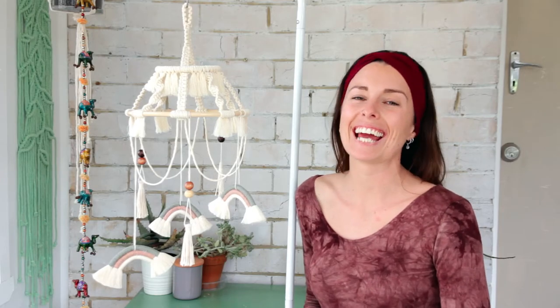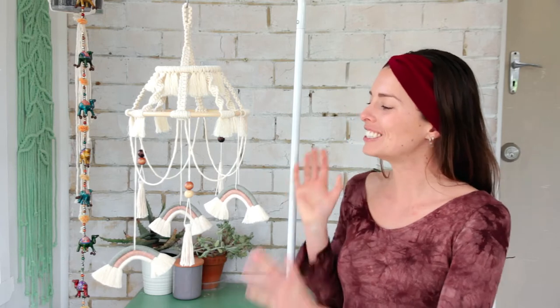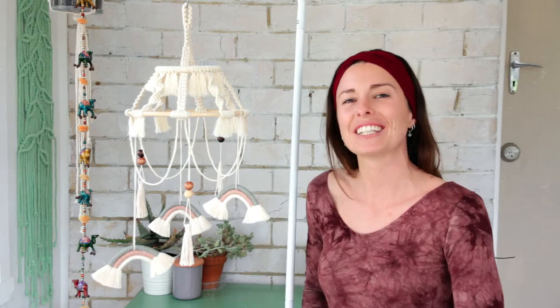Hey everyone, it's Cece here and today I'm going to show you how to create a macrame baby mobile just like this one you see here. So let's get straight to it.